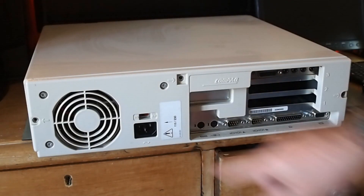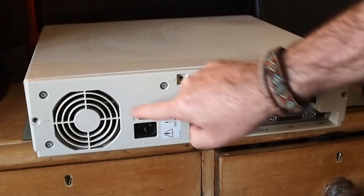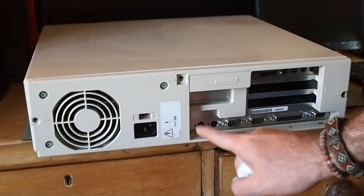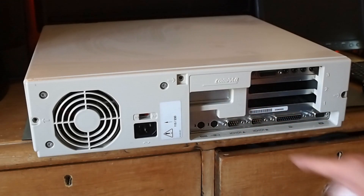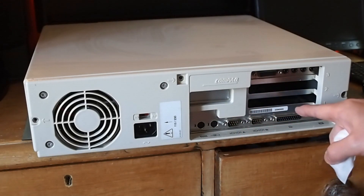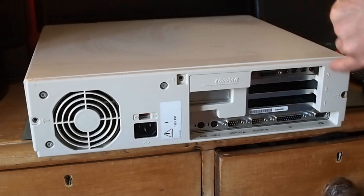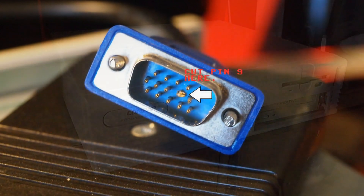Now we've got the voltage selector and there's the power supply fan at the back — voltage selector 110 and 240. The keyboard and mouse PS/2. We've got some serial and parallel ports. And over here we've got a pain in the neck VGA port, and those are the ISA slots. So the VGA port is a bit of a problem; I'll come to that a little bit later.